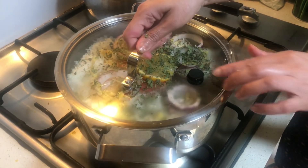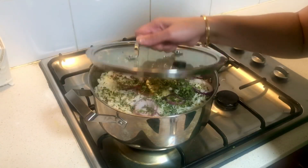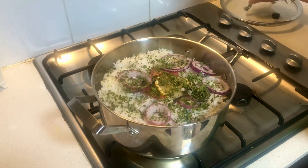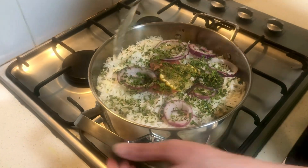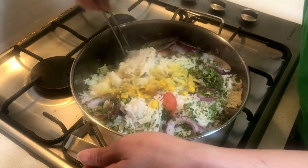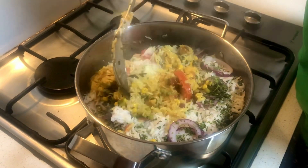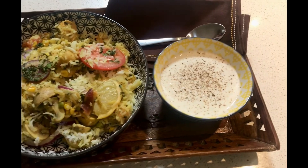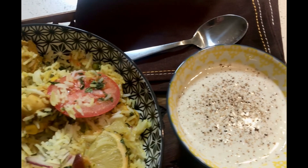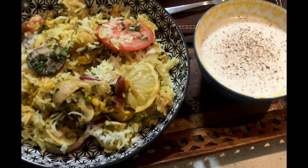Just cover it for two or three minutes to steam up and then your rice are ready. I hope you guys will like this quick biryani video. Please do share, like, and comment — your feedback gives me encouragement. Now I'm serving this biryani with some cucumber yogurt. Thank you for watching!